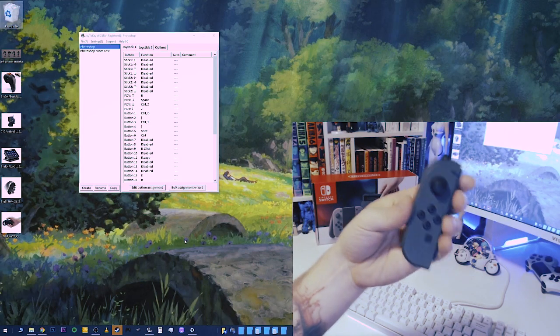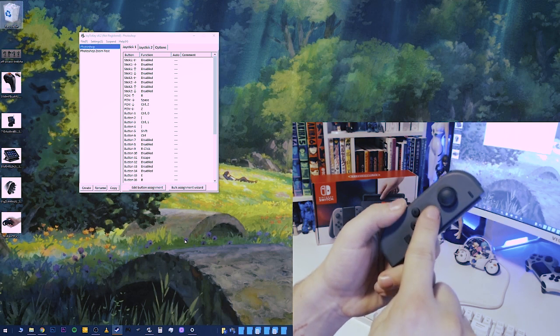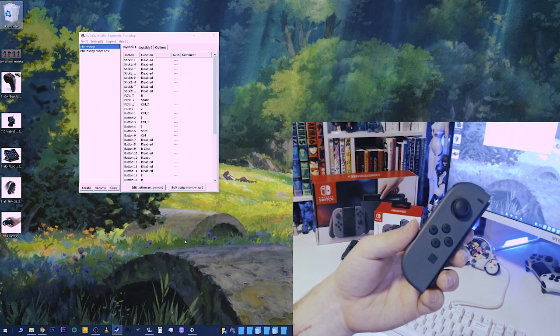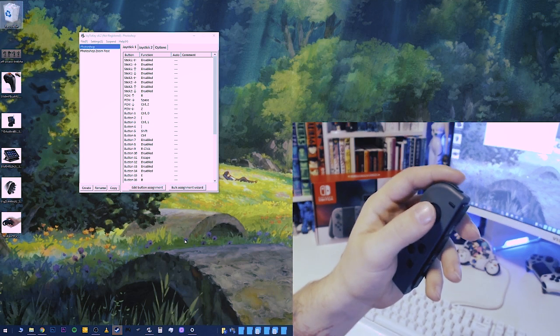First I'll show you how to connect the Joy-Con to your computer via Bluetooth. Then I'll introduce you to a program called Joy2Key, which is how we're actually going to map the different functions to the buttons. I'm going to show you my Photoshop shortcuts, my Photoshop preferences, and tell you why I'm mapping the keys that I am and how that works with my Photoshop workflow.